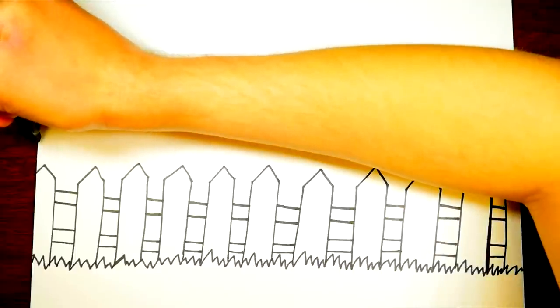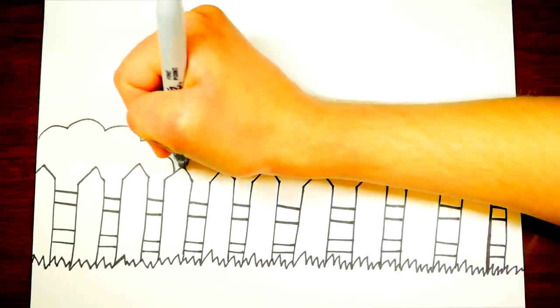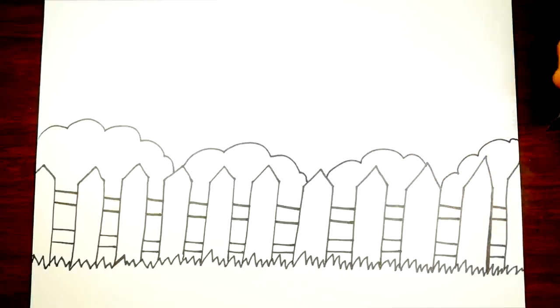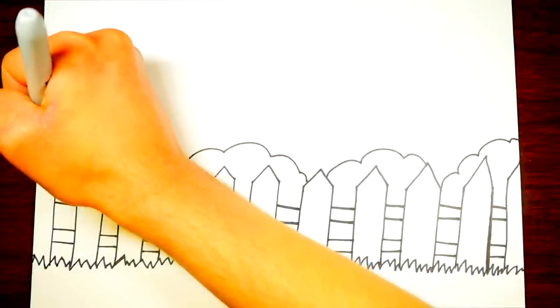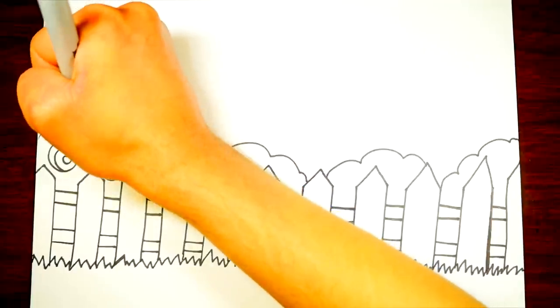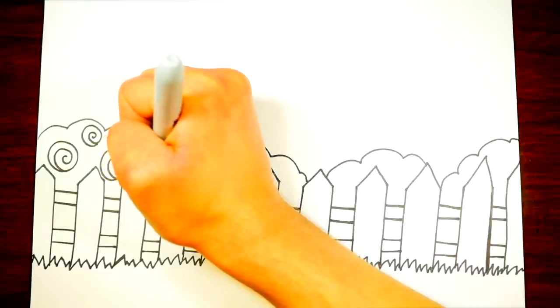We can color some big billowy bushes behind the fence and color them in green later. This is a pretty cottage — not only does it have a white picket fence, but also around the house there are all these green bushes with rose flowers. These circles we're drawing are spiral shaped — those are the roses or flowers.